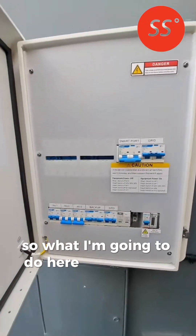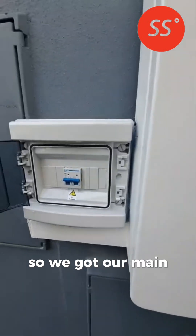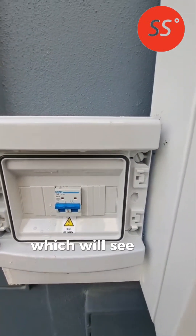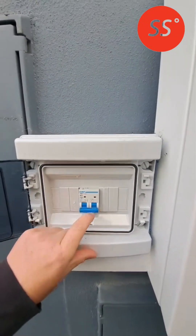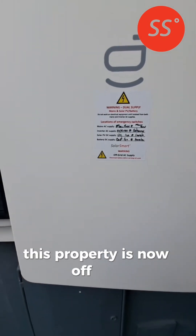So what I'm going to do here is simulate grid loss. We've got our main fuse here. I'm going to turn this off which will simulate grid loss to the property, and this property is now off grid.